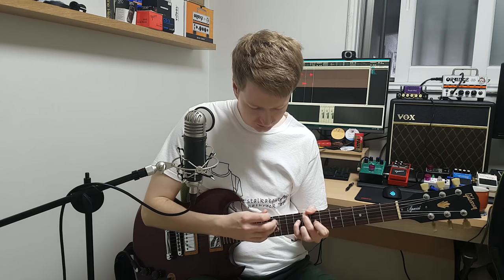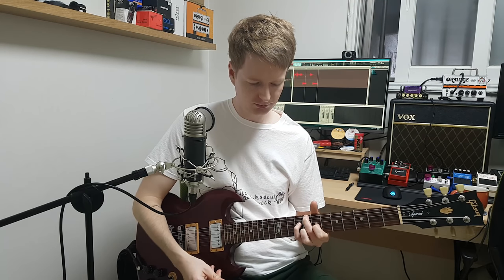Hey everyone, Steve here, hope you're doing well. In this video I want to show you how we can hold a chord and tap at the same time, like I did in the intro. So let's get into it.